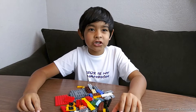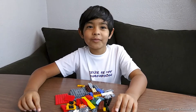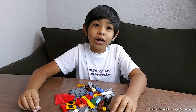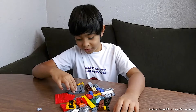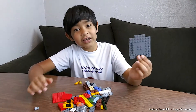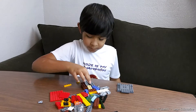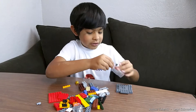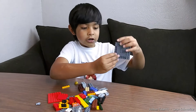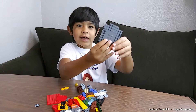Hi, my name is Joshua from JoshuaTubeHD and today I want to show you how to build a Lego with your imagination. So let's start. First we're gonna need this piece, and then we're gonna need this thing — it has four dots on it — so we're gonna put it on right on the edge, just like that.